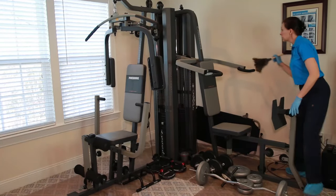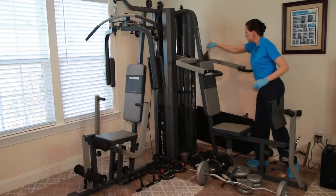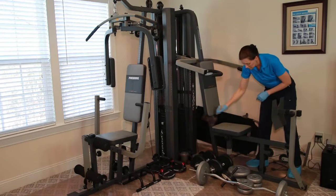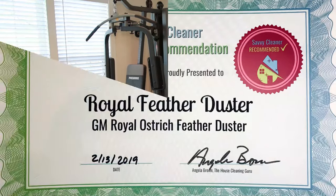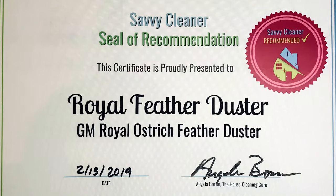Inside of cars, it's great for bookshelves, picture frames, vanities, and all different things in your house that have flat surfaces. This is an ostrich duster — it's soft, it's lightweight, and it just picks up a lot of the dust.